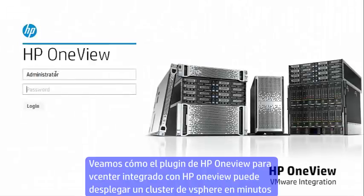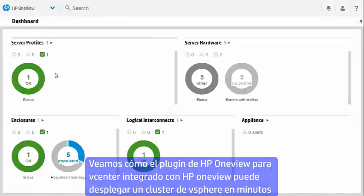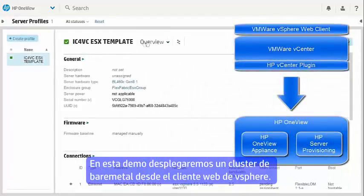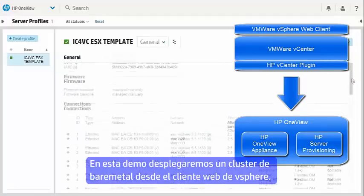Let's take a look at how the HP vCenter plugin with HP OneView integration allows you to deploy a new vSphere cluster in minutes with vSphere Standard, Enterprise, or Enterprise Plus. In this demonstration, we'll deploy a four-node vSphere cluster from bare metal, all from within the vSphere web client.